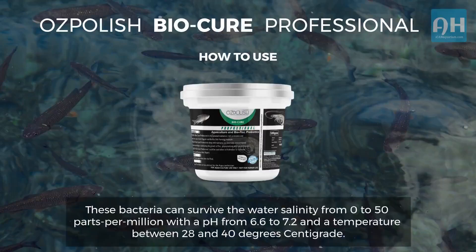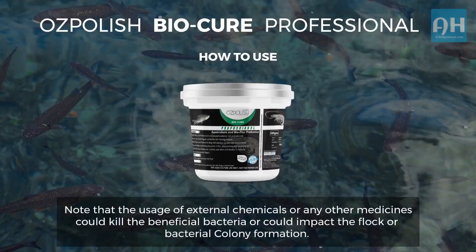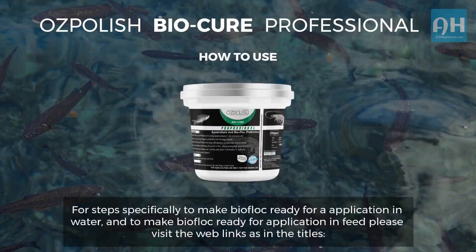These bacteria can survive water salinity from 0 to 50 parts per thousand, with a pH from 6.6 to 7.2, and a temperature between 28 and 40 degrees centigrade. Note that the usage of external chemicals or any other medicines could kill the beneficial bacteria or could impact the floc or bacterial colony formation. For steps on how to make biofloc ready for application in water and in feed, please visit the web links shown on screen.